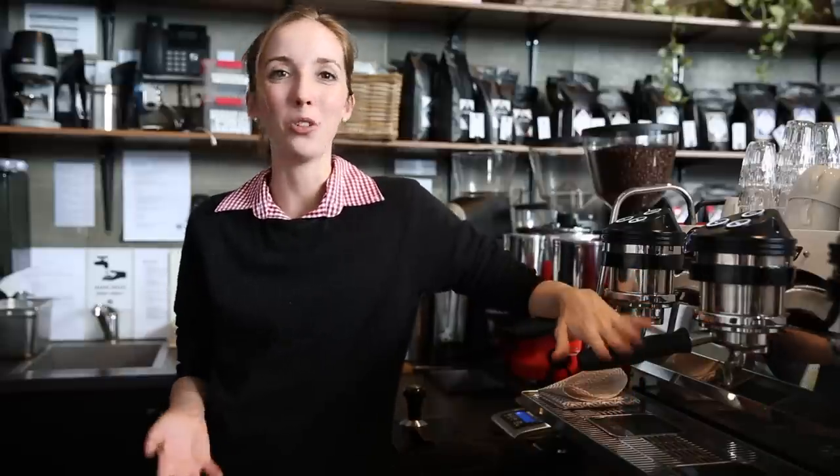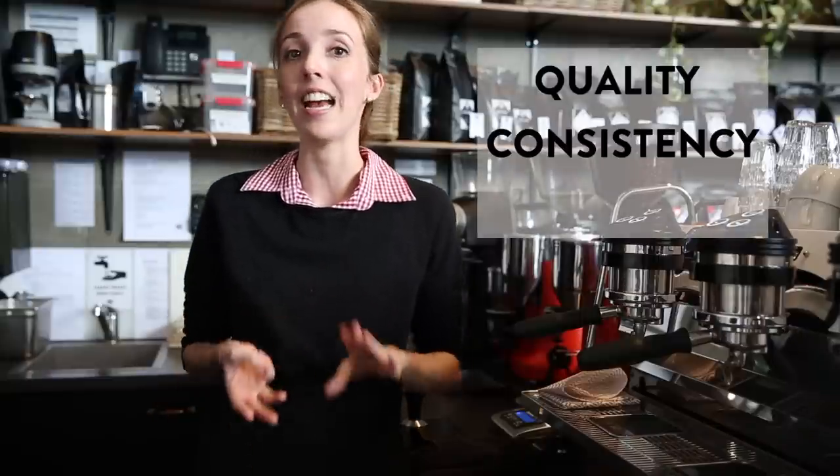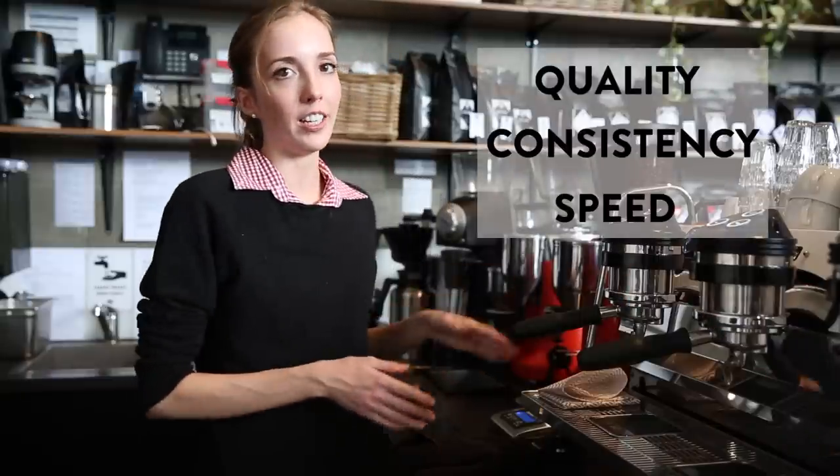When we're on bar there are three things which we really want to achieve. The first is quality, also consistency and speed. We've found that this methodology is the most efficient way of achieving those things.